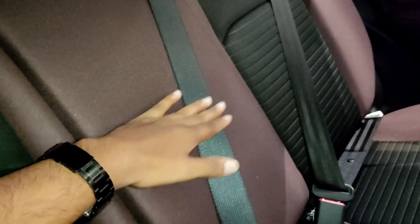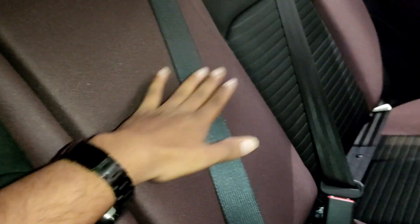Middle backseat headrest — so this is missing in all cars. But here is a small side passenger headrest and middle passenger headrest — where you miss. Hand rest — so hand rest, but still you have a headrest here.